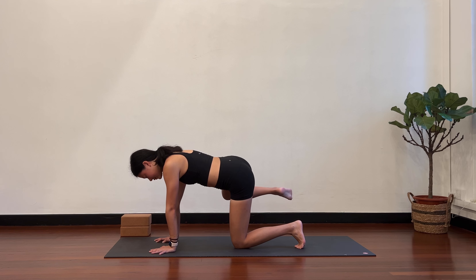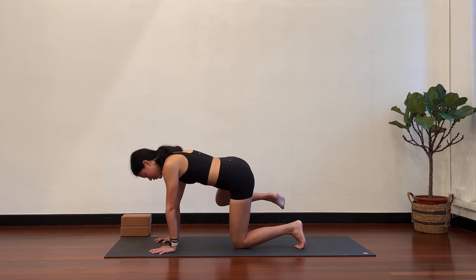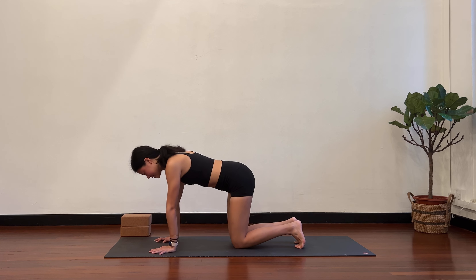You should start to feel the right outer hip start to fire up. Four. One more, last one. Five. And hold here. Left hip and left knee in the same line. Bring the right knee back in and rest.